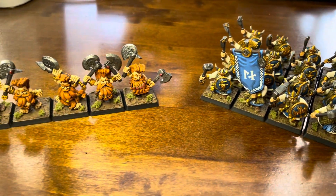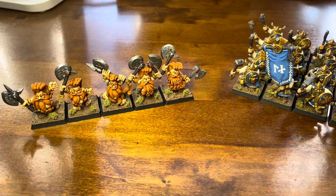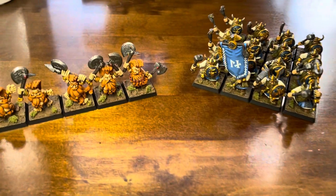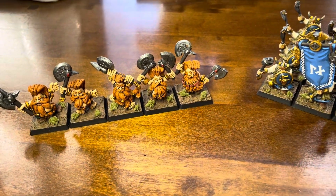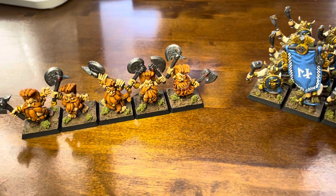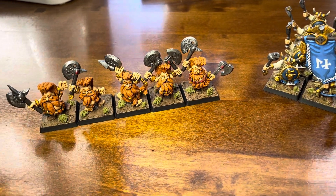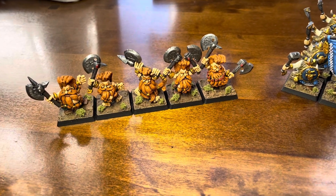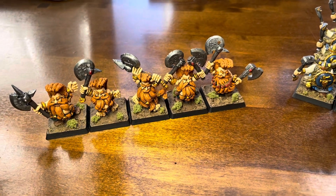I've been waiting for the new starter box to be released, and I think that's coming out soon, so I've been looking on eBay and picked up a few things. Back when I had a Dwarf Army nearly 30 years ago, Slayers were one of the cool items that I really liked. I'm guessing the starter set probably won't have any Slayers because they're quite cool, rare units, so I thought that'd be worth investing in.